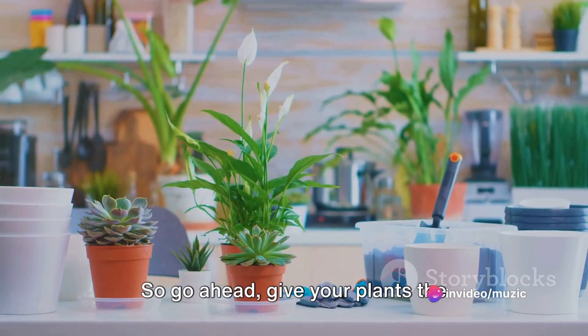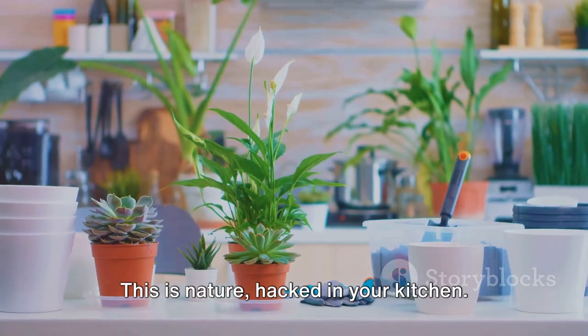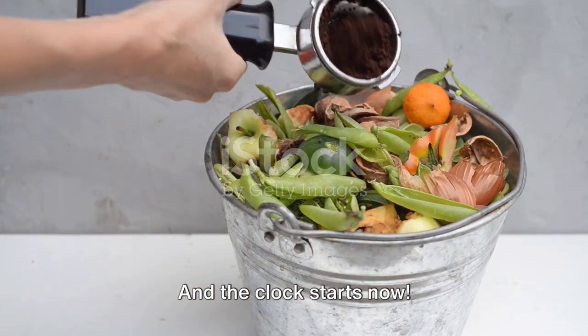So go ahead, give your plants the two-minute treat they deserve. This is nature, hacked in your kitchen, and the clock starts now.